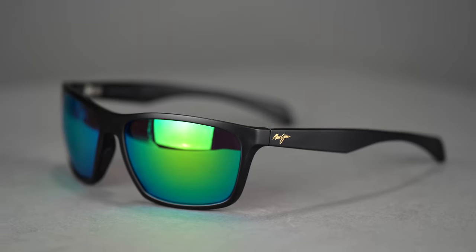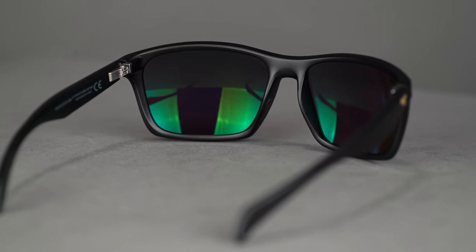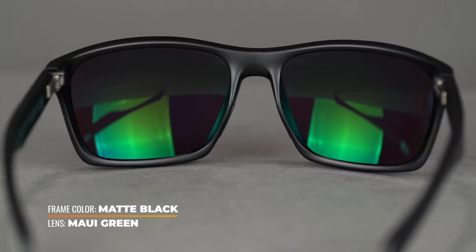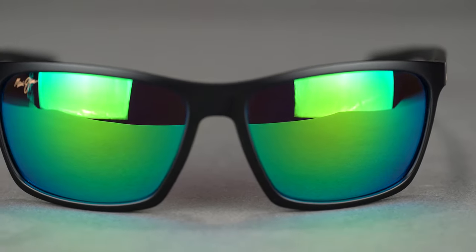Moving on to our second frame, we have the Makoa. This is an interesting frame. It has a classic frame shape that reminds us of the Red Sands a little bit from the front, but that's kind of where the similarities end — it has a very different vibe. It has rubberized embedded nose pads as well as temple tips, which is great — it's going to keep it in place when it gets choppy, whether you're fishing out on the boat, kayak, or float tube. SFW is going to be a 132, which is a men's medium and a women's medium to large fit, so it's going to fit a lot of average-size heads. The thin injected nylon frame keeps it lightweight and durable. You get super thin glass from Maui Jim — the clearest optics you can possibly buy, always great when you're trying to spot fish. You don't get as much peripheral coverage as some other frames like the Peahi, but it makes up for that with a large frame front, so you won't have issues with glare coming from the front.